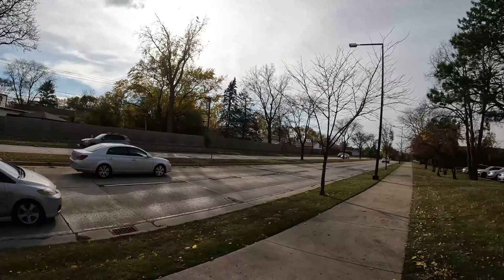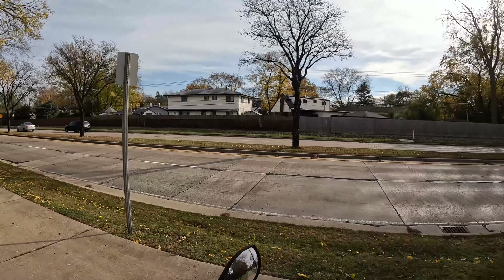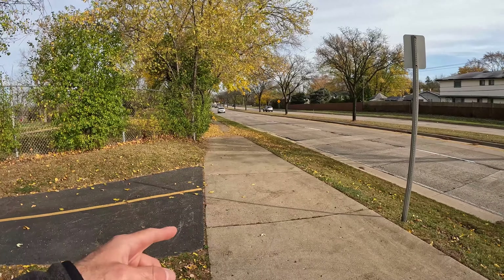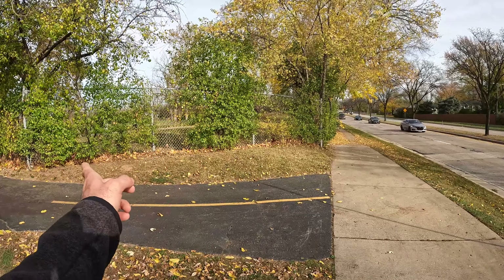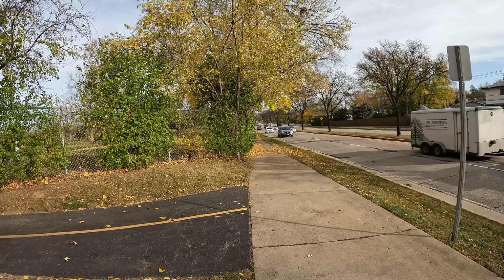This side path here comes out right to a sidewalk. There is no crossing this way, and Lake Cook Road is a really busy street, so I definitely wouldn't advise crossing here. You hit the sidewalk here — looks like we're on the very edge of the Buffalo Grove Golf Course property that's fenced off — and then you'd be able to go down the sidewalk and hang a left to get to the golf course.